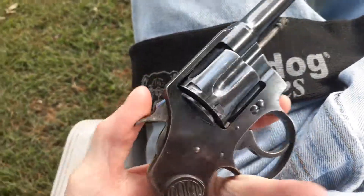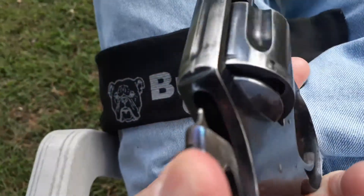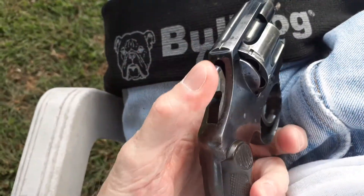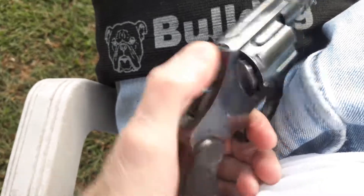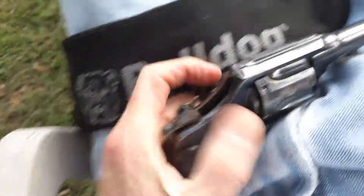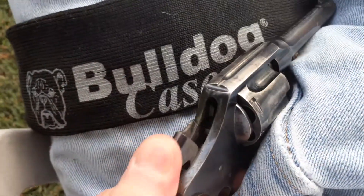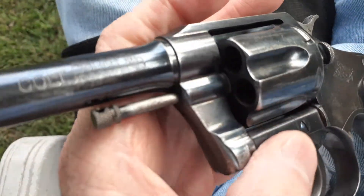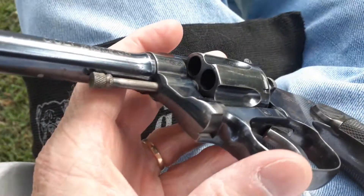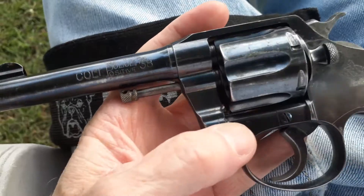Let's go with the noise again on this — hear that click? Double click. Clicked it all back at once — one, two. It's a great piece of history. It's unloaded — I always check my firearms 100% and it's unloaded, don't worry. Gotta say that on YouTube, I guess.